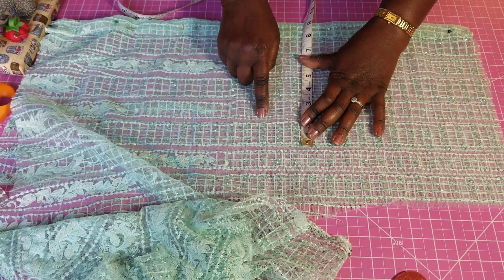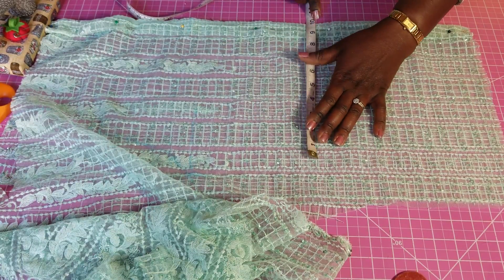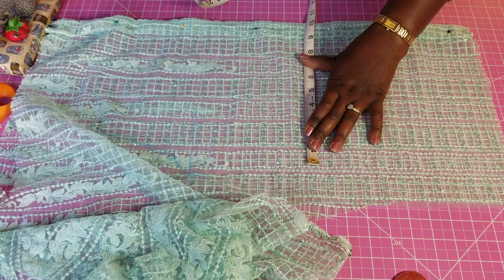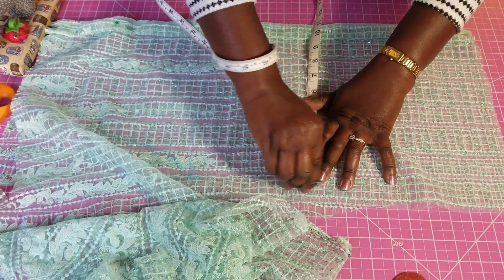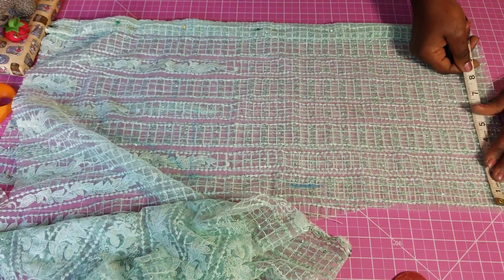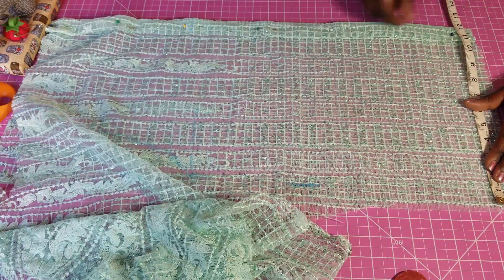I'm going to have a dart at the back, so I'll add an extra one inch for the dart — that gives me 10.25. Then I add 1 inch of seam allowance on the side, so I'm looking at 11.25 total.